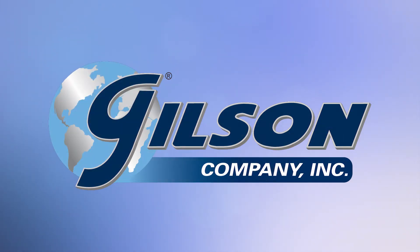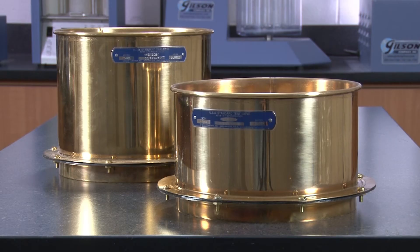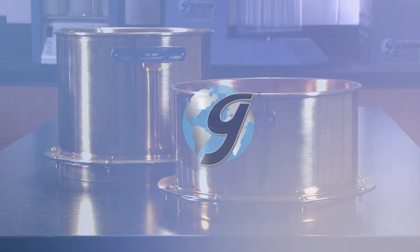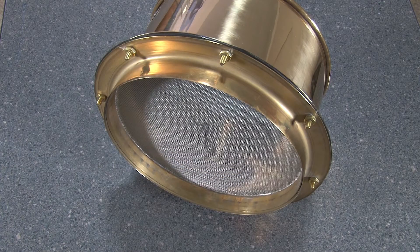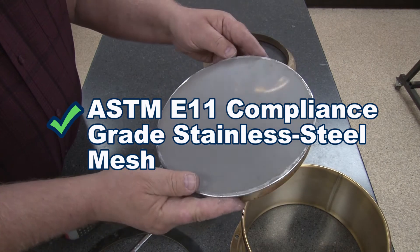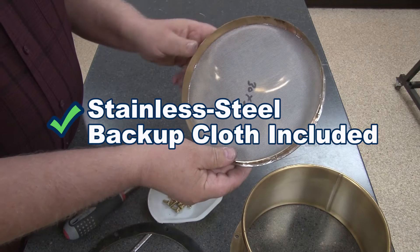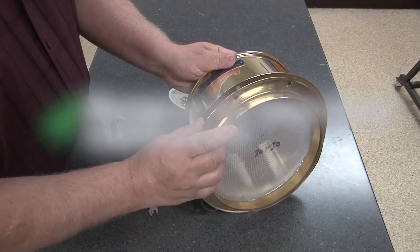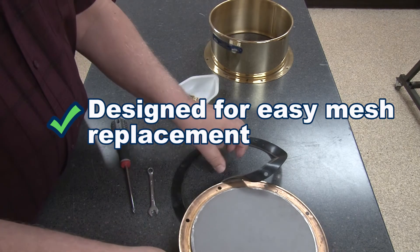Gilson's replaceable mesh wet wash sieves are used for fines content determinations and wet wash sieving procedures. The unique replaceable mesh cartridge combines ASTM E11 compliance grade stainless steel wire cloth with a sturdy stainless steel backup cloth for a long service life, and is designed for easy replacement with a rubber gasket and fasteners.